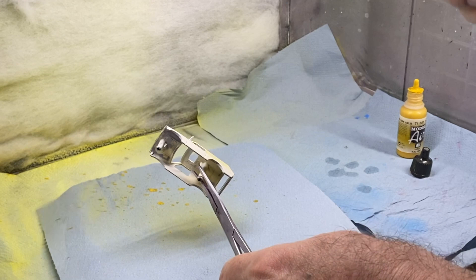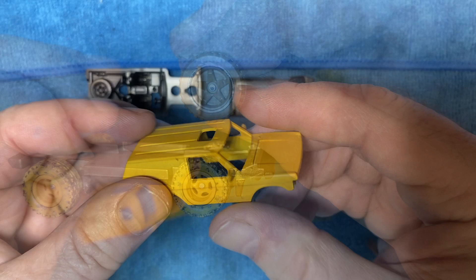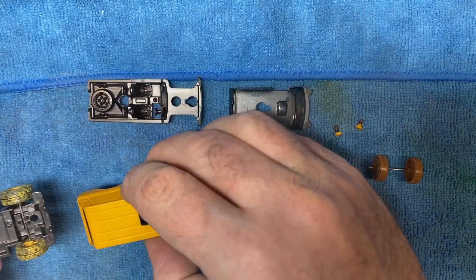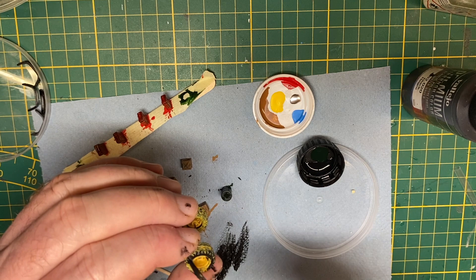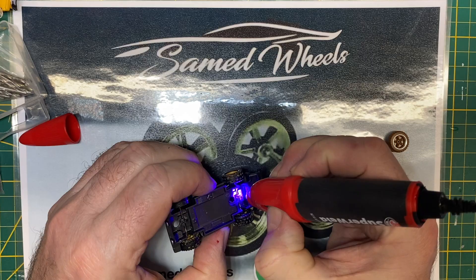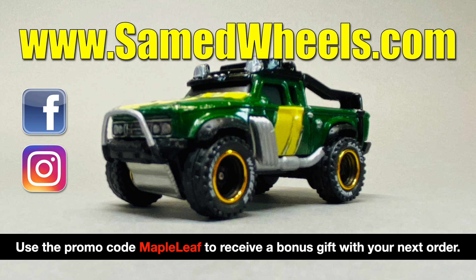I've selected Vallejo Yellow Ochre that I think most closely fits many of the Google images that I've downloaded during my research. I'm taking off the original Hot Wheels plastic wheels and replacing them with these all-rubber Samet 4x4 wheels that already look muddied up — actually a little too muddy for me, so I'm going to dull that down just a little bit. I secure them with a little bit of JB Super Weld and cure it instantly with the UV light. You can find Samet wheels at www.samedwheels.com — please use the promo code Maple Leaf to receive a free bonus gift with your next order.